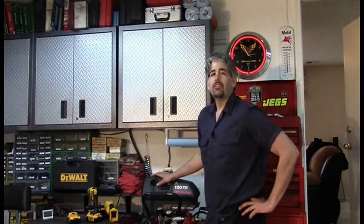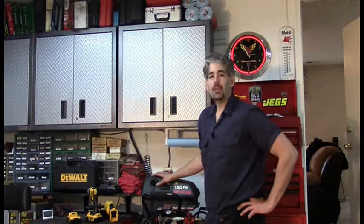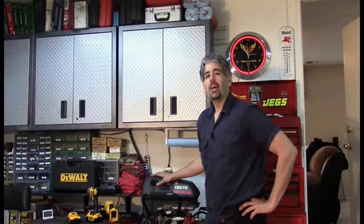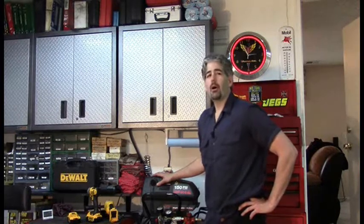Hi, my name is Matt. Welcome to my channel if you're new here. I'm a weekend do-it-yourself automotive enthusiast, and my channel is dedicated to helping do-it-yourselfers to properly and accurately diagnose their car symptoms without throwing parts at them.